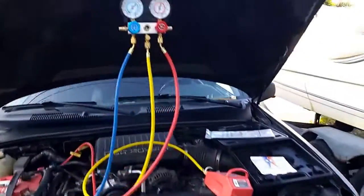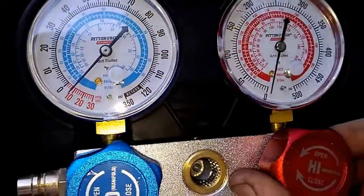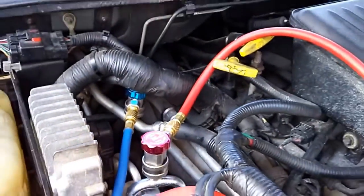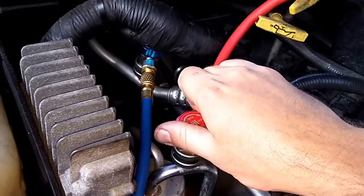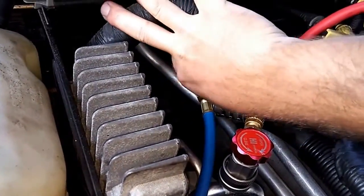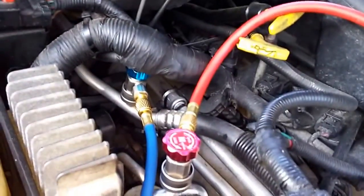Running from an air compressor over here. Both of these are open, and this one is also pulling a negative. So what I'm doing to keep the vacuum is I'm just going to shut these off, and that'll hold the vacuum that I have in there.